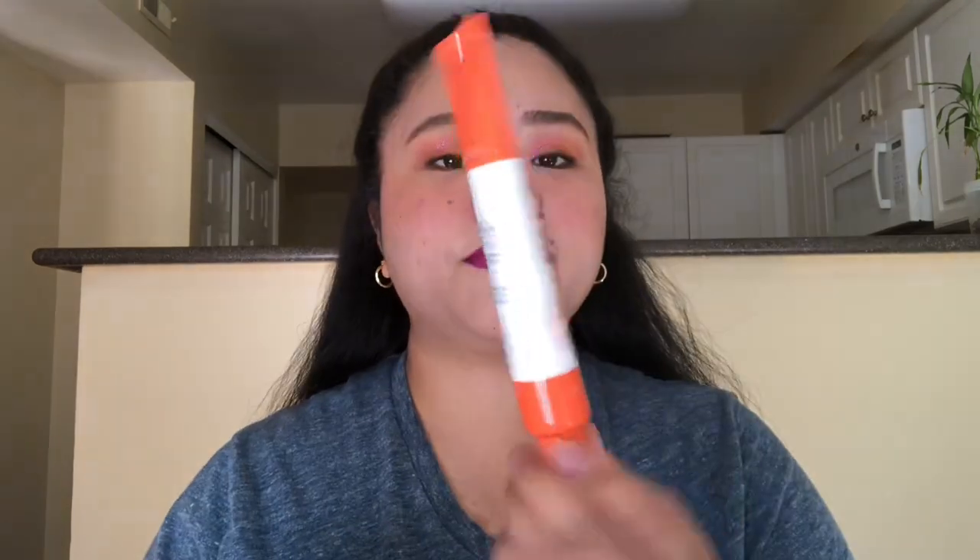As you guys can see, my face is more fresh — I didn't even use a BB cream or foundation, I just used this product alone and then a powder after. I'm going to show you guys how I applied it — I'm going to put some on the back of my hand first.